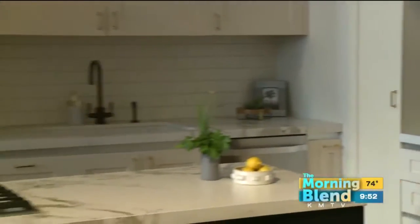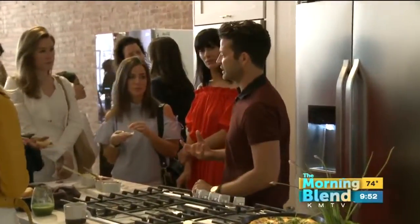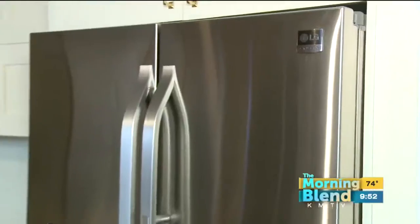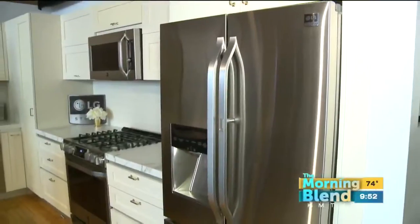We all know the kitchen is about bringing people together. We do a lot of living and create so many memories in our kitchen. Nate says it's the hardest working room in the home, so you need it to be well-functioning, to stand the test of time — and great appliances are at the heart of that.